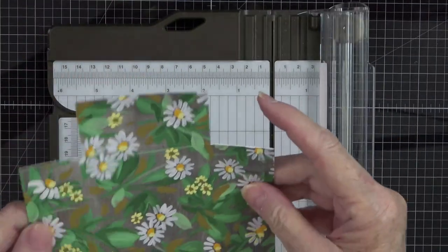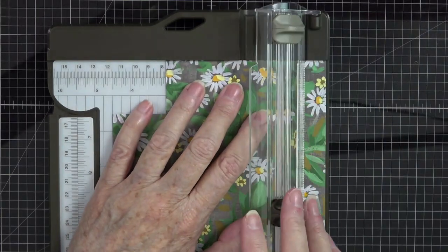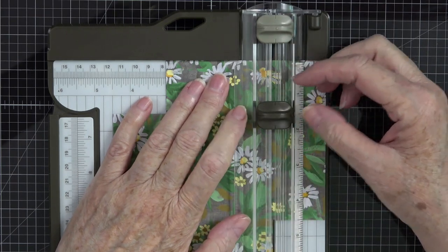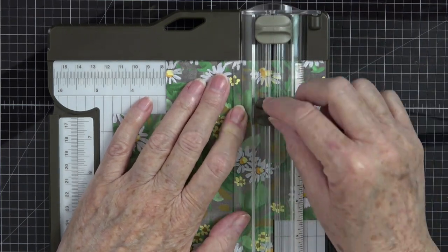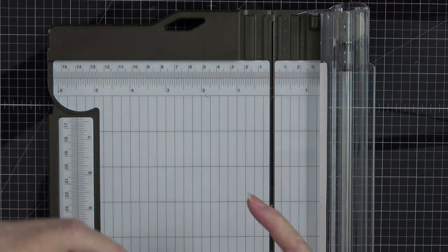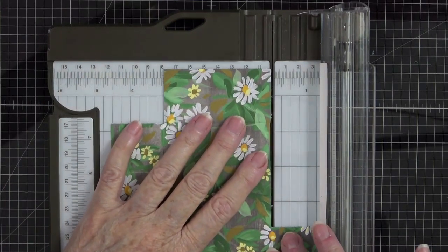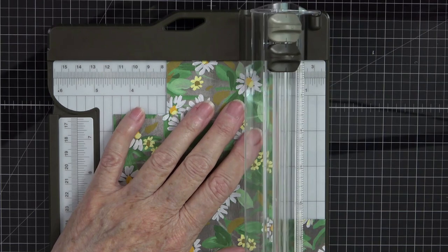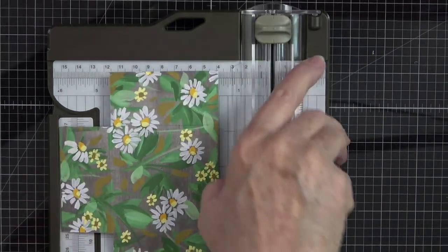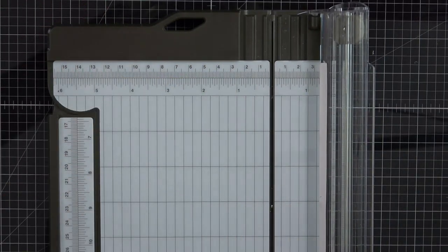Now the only other corner is this last one — line it up to the one and a half inch mark. It's such an easy way to cut out your pieces, especially if you can see your markings on your trimmer. Fold that one back, line this up again to one and a half, and just slice. That's how easy it is to slice those corners out.